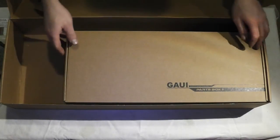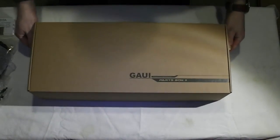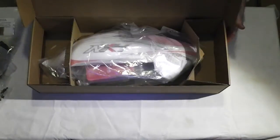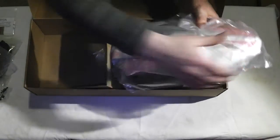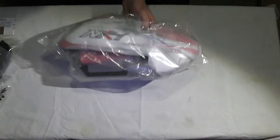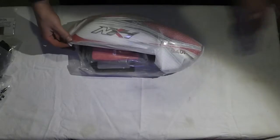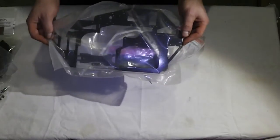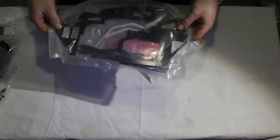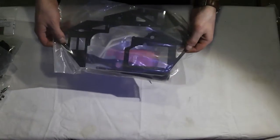Moving right along. I think this is everybody's favorite box right here. In this box you're going to find your canopy and your frames. I haven't opened this one yet, so it's a total shocker. Got some skids, blade holder, and carbon fiber main frames. A nice thing about these frames is they are identical, so you could just buy one frame — if you break one side, you're good to go. They're both the same part number.